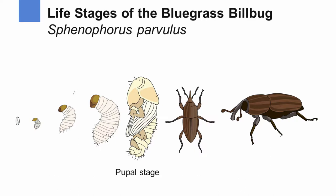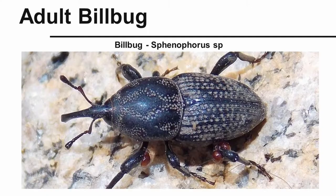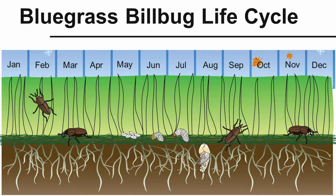Interestingly, you can see the legs outside of the pupa case, and those will eventually grow into the adult. The adult does have a rather long snout — it's a distinguishing feature of the billbug family. Here we see an actual photograph of a billbug, and again you can see that long snout.